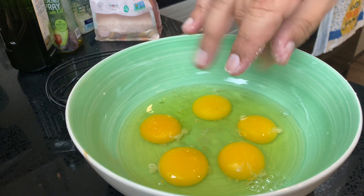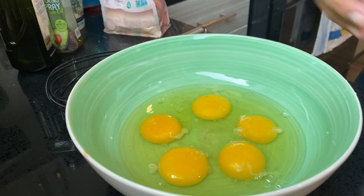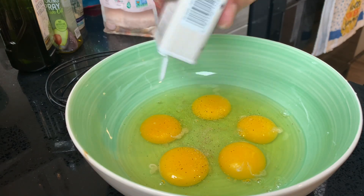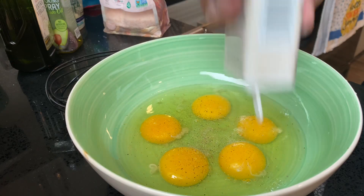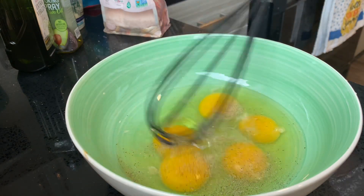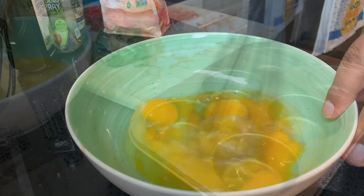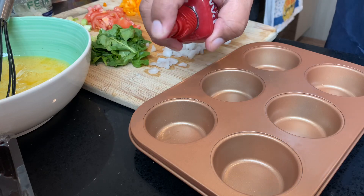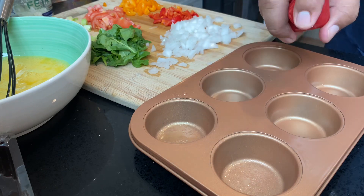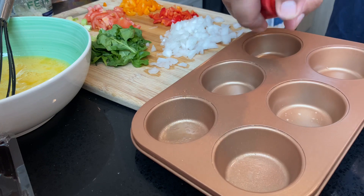Let's add a little bit of salt for taste, and of course our black pepper — oh, it looks like I'm out. I need to pick some up at the 99. All right, let's get whisking. Next, we want to spray all of our different muffin pan slots so we can get it ready for the oven.